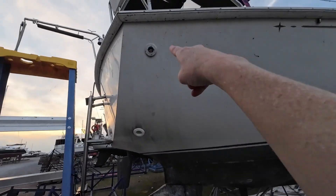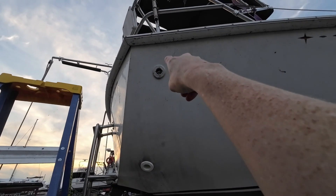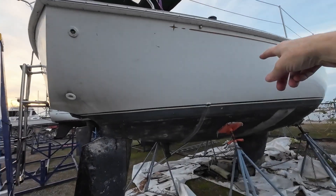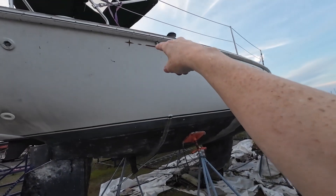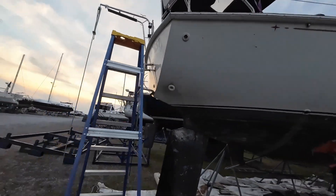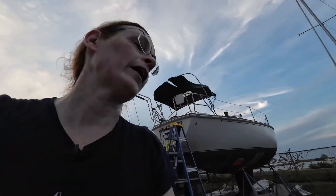I was checking and there's a hornet's nest in the manual bilge pump outlet, so I need to get a hose. I think I have enough leftover hose that when I tap into the bilge pump I have enough to go over to there, but that one's not set up yet, so we're not done done done, but we're getting there.